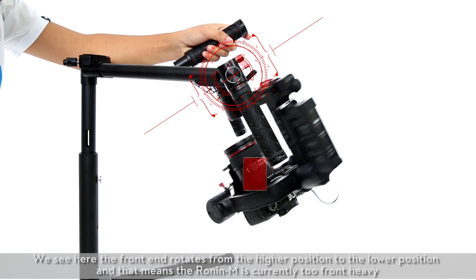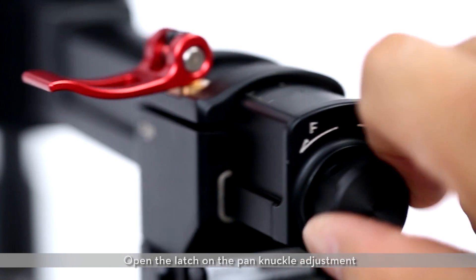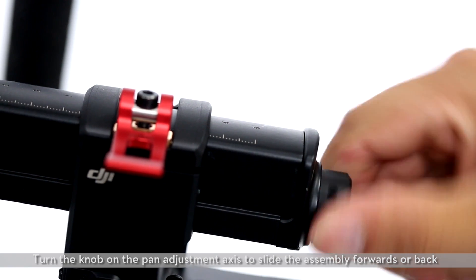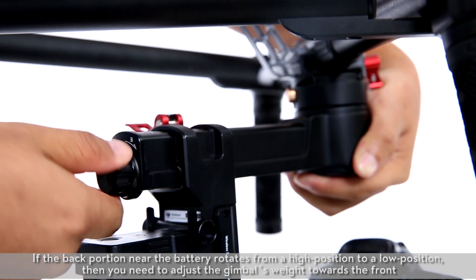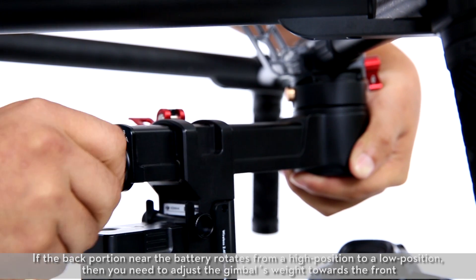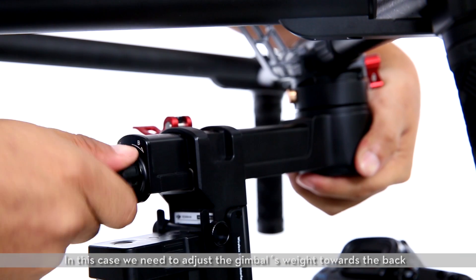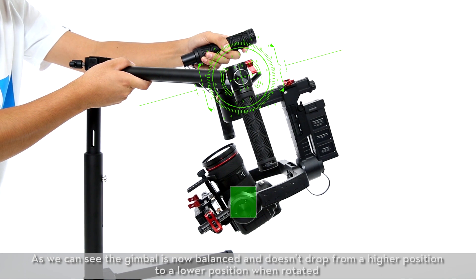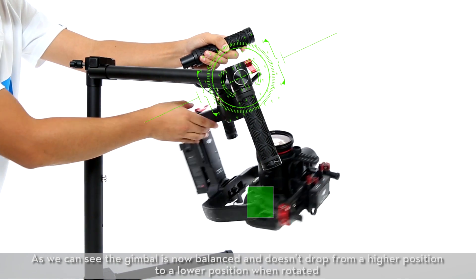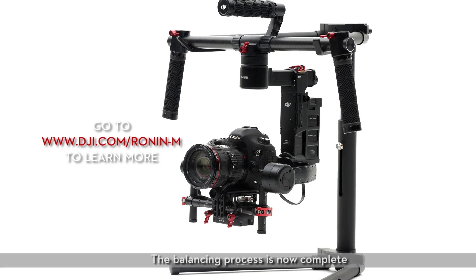Balancing the pan axis. To test, rotate the Ronin on the stand so one side is higher than the other. We see here the front end rotates from the higher position to the lower position, which means the Ronin M is currently too front heavy. Open the latch on the pan knuckle adjustment and turn the knob on the pan adjustment axis to slide the assembly forwards or back. If the back portion near the battery rotates from a high position to a low position, then you need to adjust the gimbal's weight towards the front. In this case, we need to adjust the gimbal's weight towards the back. The gimbal is now balanced and doesn't drop from a higher position to a lower position when rotated. Finally, close the latch. The balancing process is now complete. Thank you for watching.